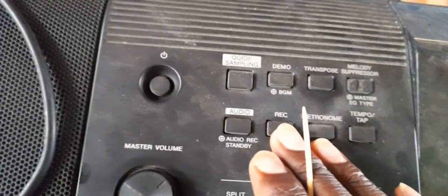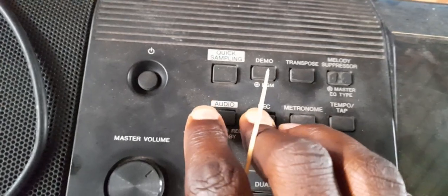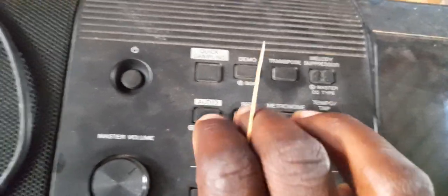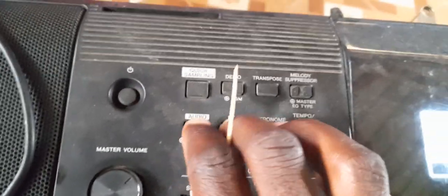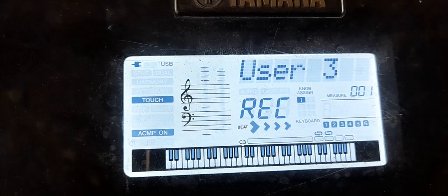So, you come here to press record and audio. Record and audio. When you press like that, on your screen you will see something like this.